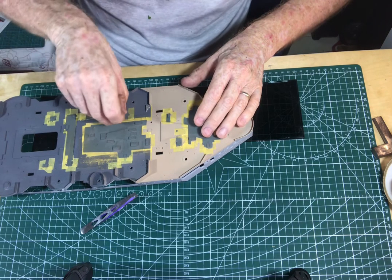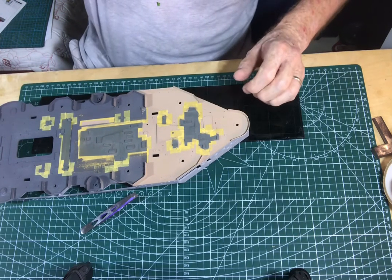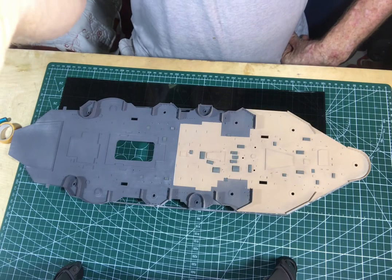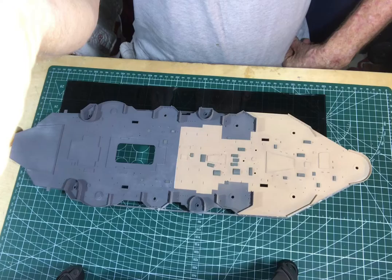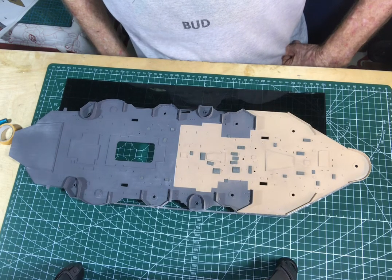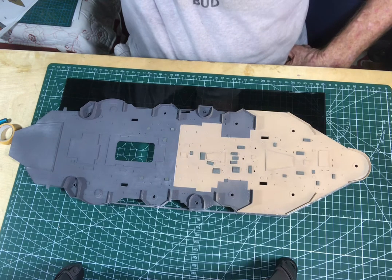It's taken about as long to take it off as it did to put it on. It stopped filming there, so here you can see what it looks like. You can't see the shiny spots from this distance, but when you get up close and move it to the light, you can see the errors.